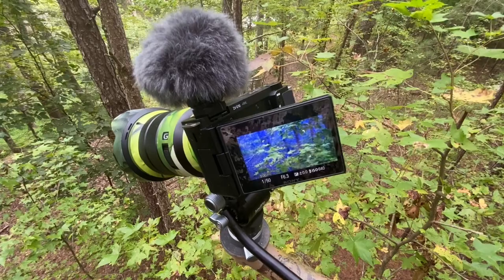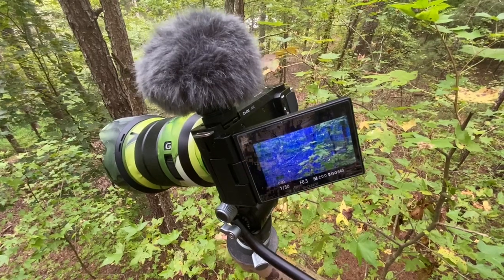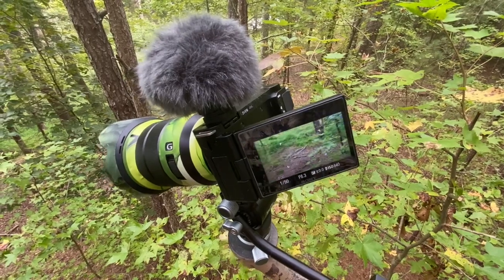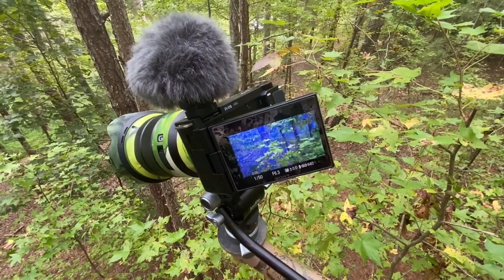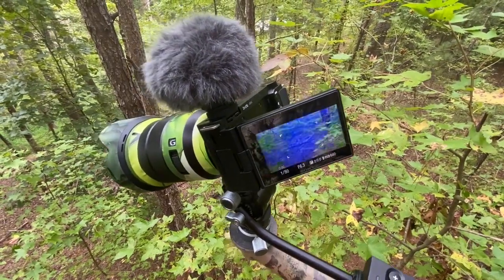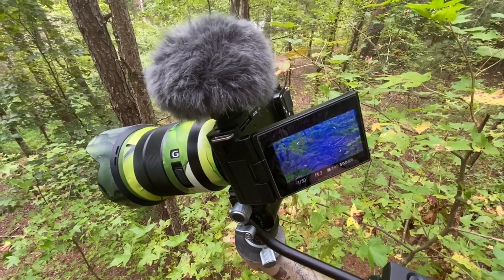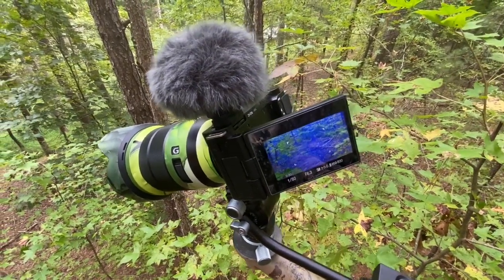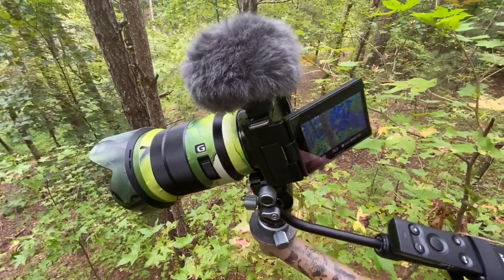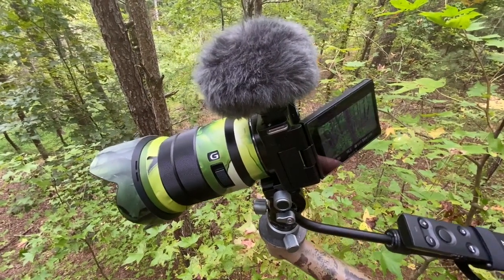It is an APS-C sensor camera, like the A67, A66, A65, A64, A63, A100, but without the viewfinder, which allows a slightly larger screen. Sometimes I like a viewfinder when I'm waterfowl hunting and filming, but in this situation I don't really need one. You might recognize this as the Sony 18-105 f4 power zoom lens.